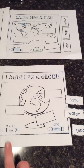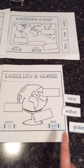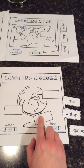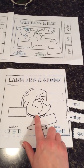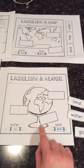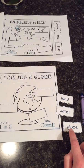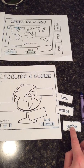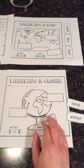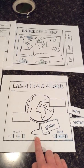Your job is going to be to label them in these boxes. Here's one hint: whatever picture is shown is the word you're going to put in the bottom box. I know this is a picture of a globe because it looks like a sphere — it looks three-dimensional — and a map is not three-dimensional. So I'm going to find my word globe and glue it right in that box. That lets me know I'm labeling this as a globe.